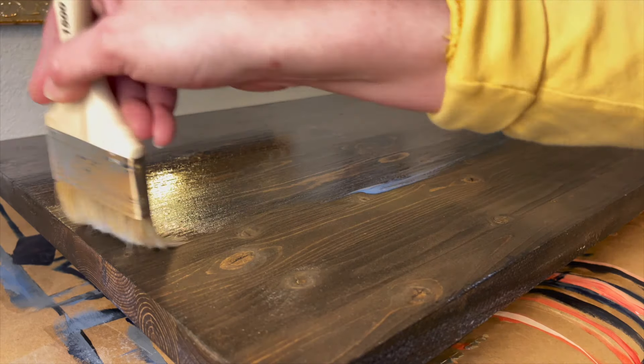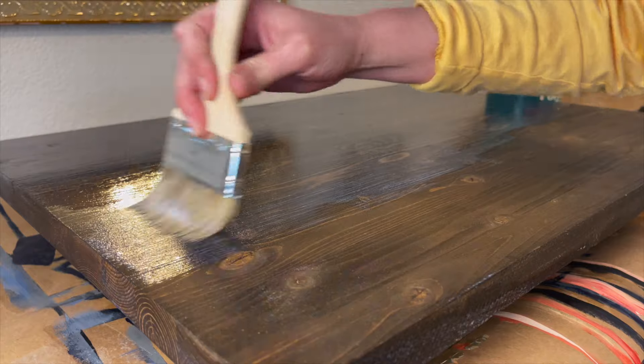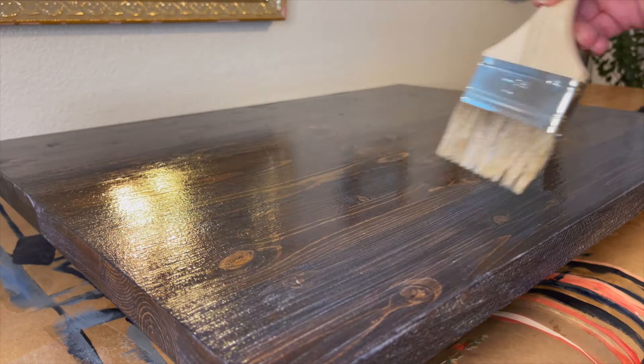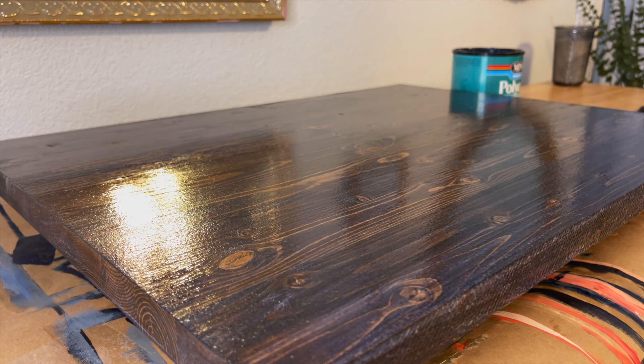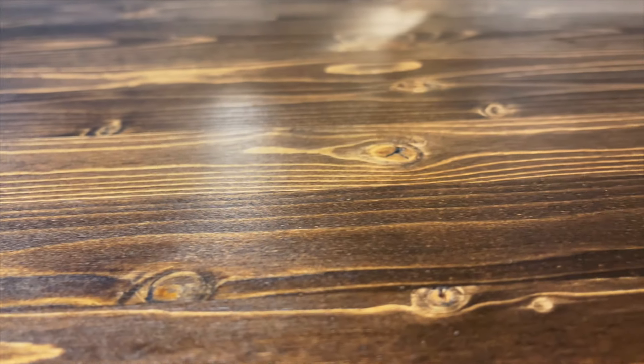My favorite polycrylic has a satin finish, but they do come in different sheens from super flat to high gloss. This satin falls right in the middle of the scale and has the perfect balance of protection and sheen. I've also tried the matte before and it tends to lift and peel, so I stick with the satin whenever I need to seal a sign.